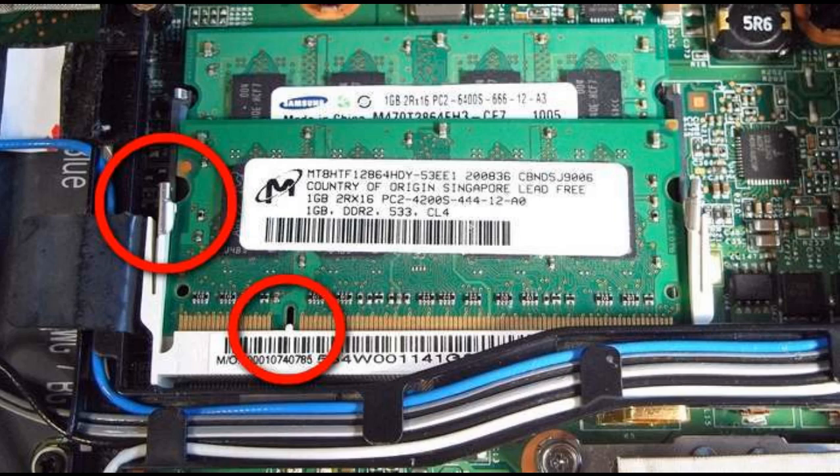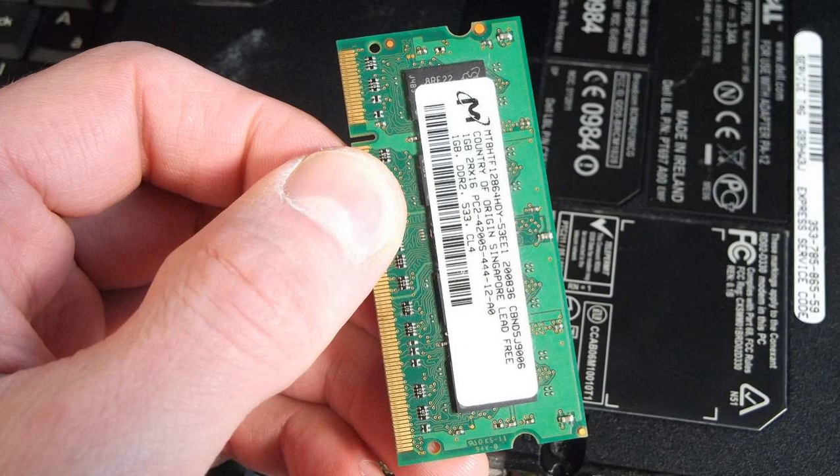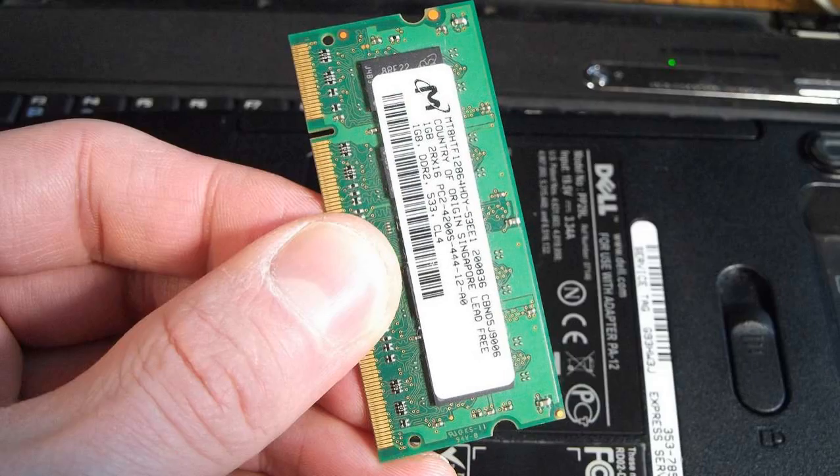Here we have an incorrectly fitted memory module. Notice that the golden contacts are visible and there is a bigger gap next to the notch. If it is like this, the laptop beeps or does not show a screen. Also, if the laptop beeps, sometimes sliding through the memory module contacts helps to make it work again.